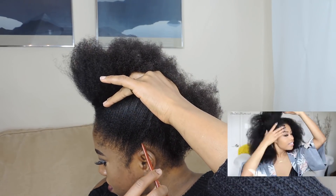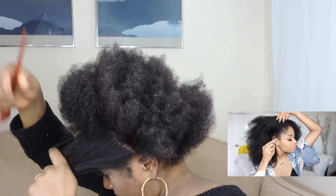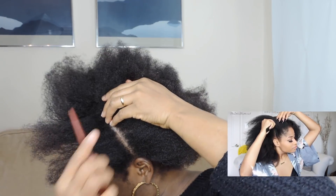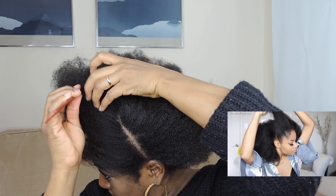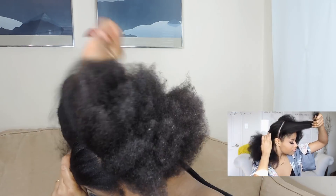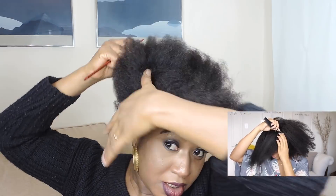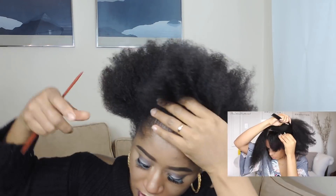Super easy. Starting on stretched hair, the first thing I'm doing is making a part going from ear to ear to separate my hair into a front and back half. The good thing about this part in particular is that it really won't be visible when we're all done, so it doesn't have to be perfect — just make that part going straight across.